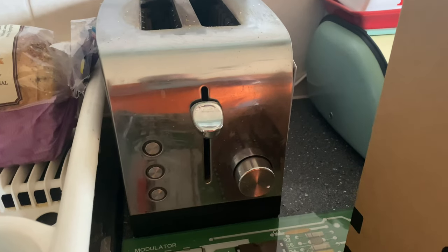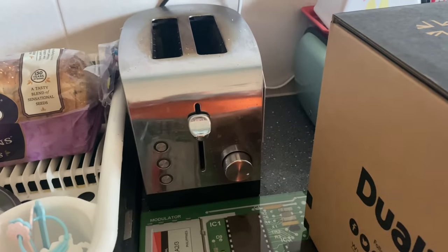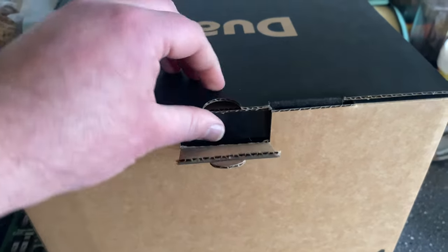The Morphe Richards, which as you can see from its temperature dial, has to be basically on full in order to work and toast with any level of brown. Let's go ahead and have a look inside here.